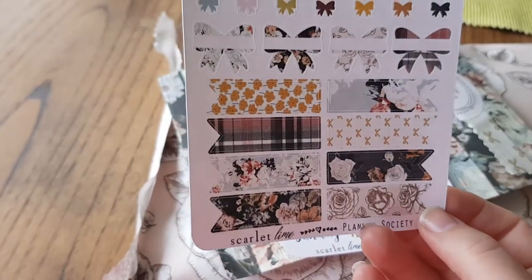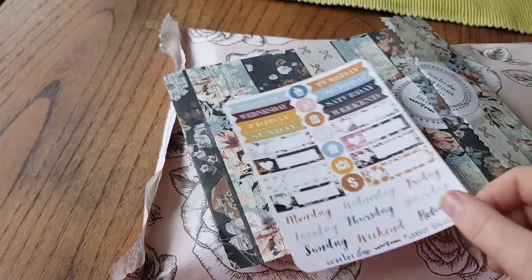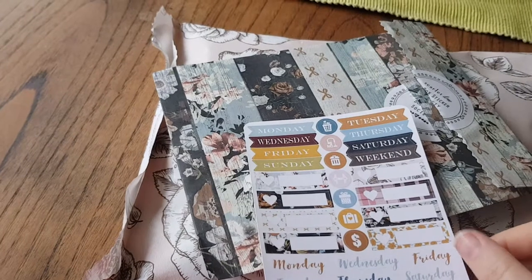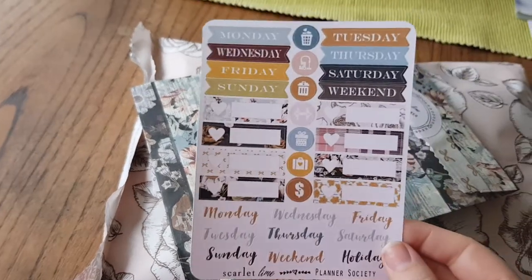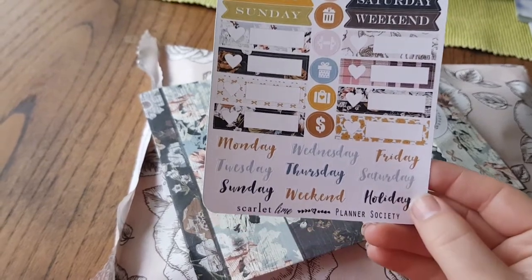And then big page flags. If you hear a noise in the background, this is my baby monitor — it's just after nine and my little girl's starting to stir, so I'm hoping I can get this done really quickly. And then some more headers with some dates on, some appointment boxes, and then some icons as well. It's a good kit.